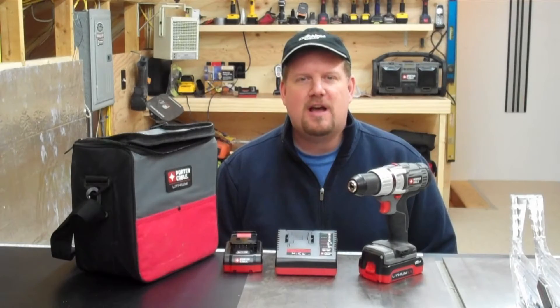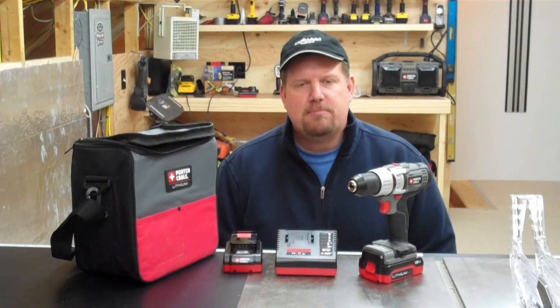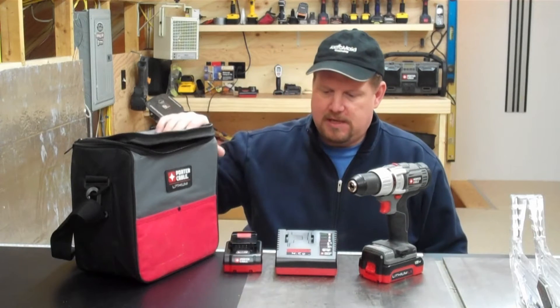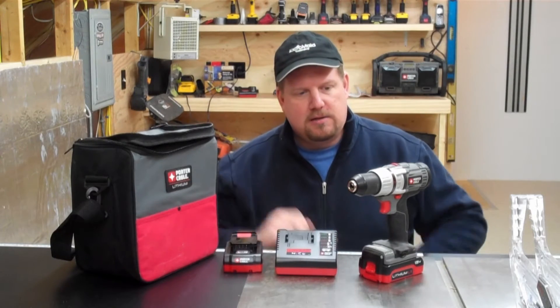Hi, I'm Todd from ToolboxBuzz.com. Today I want to talk to you about Porter-Cable's new subcompact 18-volt drill driver. It's the Porter-Cable PCL180CD and it comes in a kit. There's a carrying case, a charger, two batteries, and the drill driver.